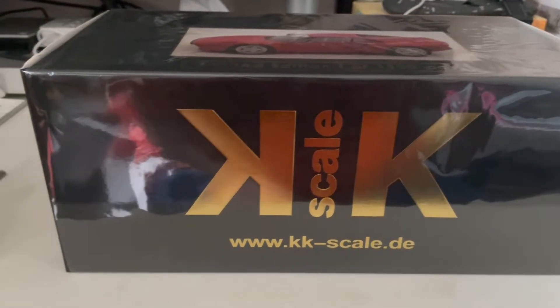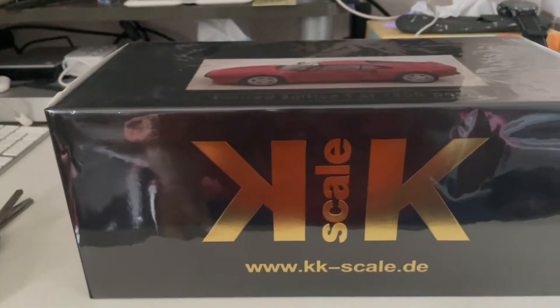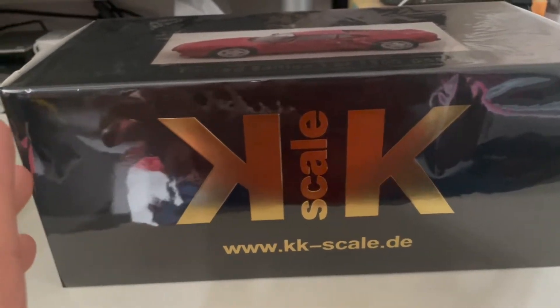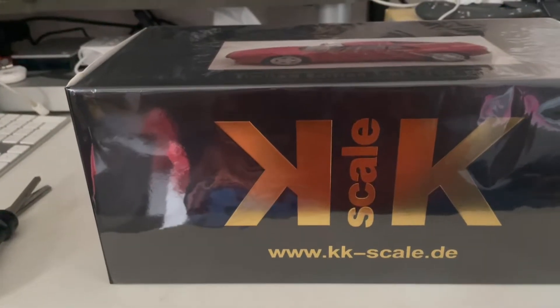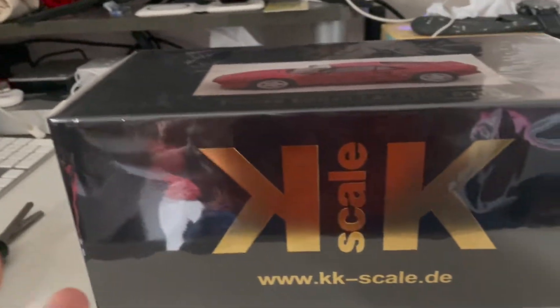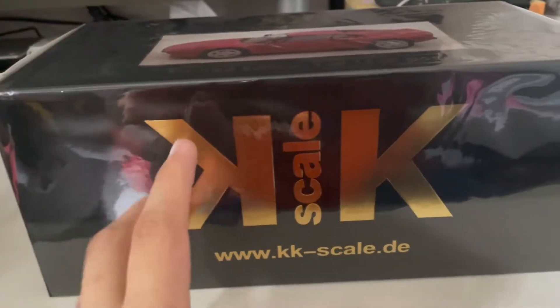Let me just show you guys the box itself before I unbox this model. So what they have on the outside — you've got the big KXDL box, which you guys saw from my F14 unboxing video released last week. The packaging for that and this 288 is much different. I think this is one of the first few models that they did.